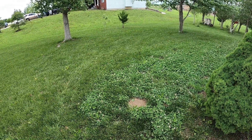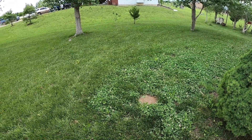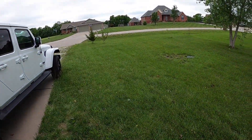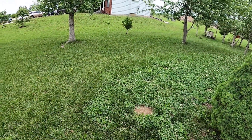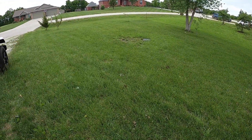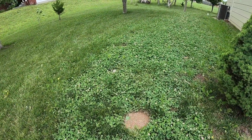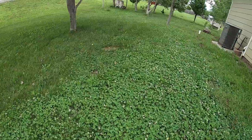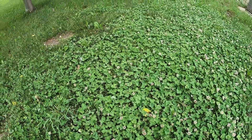Let me take you around the yard and show you the good, the bad, and the ugly of how the clover yard's going in year four of our overseeding of our fescue yard with white Dutch clover. Where the grass was the strongest, the grass stayed and it kind of out-competed most of the clover. You can see here on the side of our garage we got a really nice patch of clover that's come in.